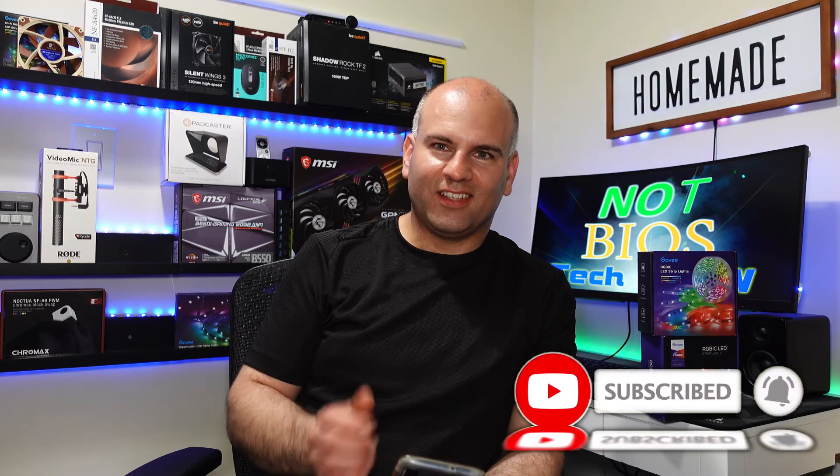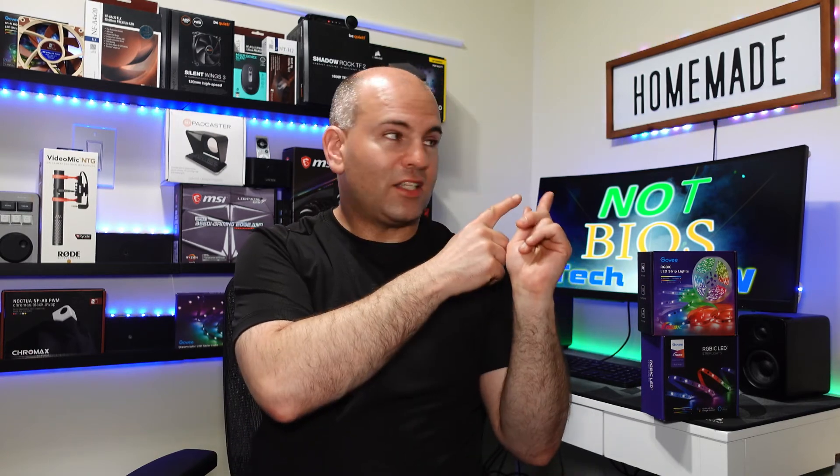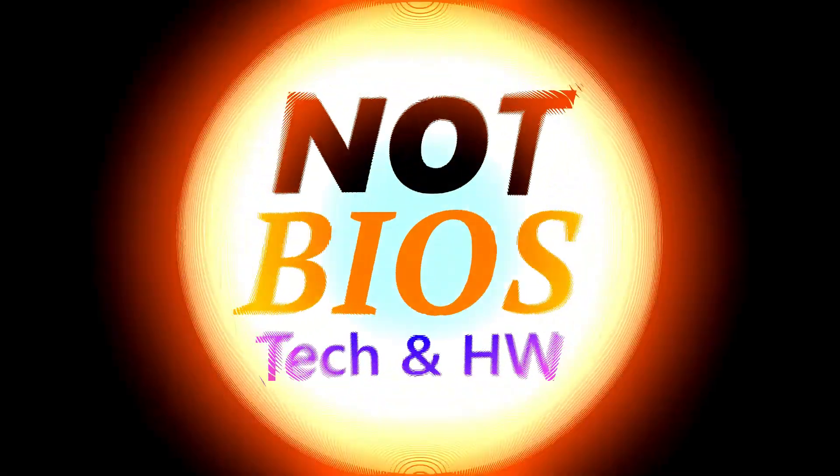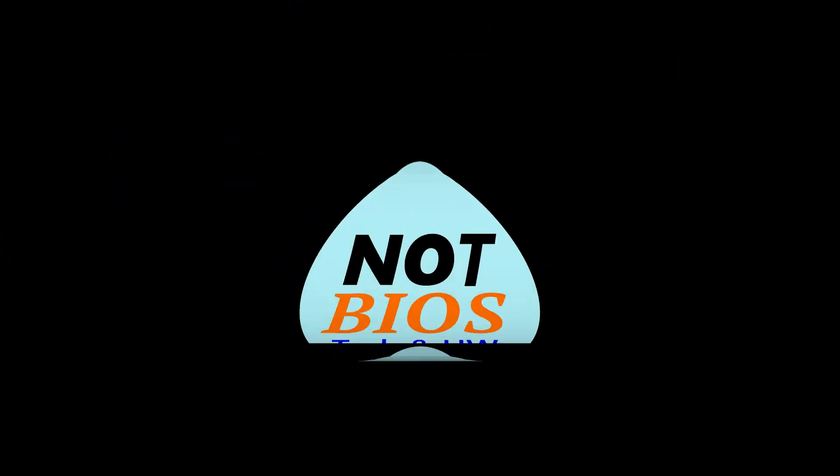Honestly, isn't that awesome? I think so. So thank you again for watching. Hope you learned something, and have yourselves a most wonderful day. If you want to see these connected, don't forget to subscribe and ask me to connect this to your PC. Until next time, have a good one. This is NotBios — tech hardware.